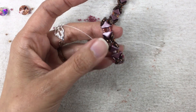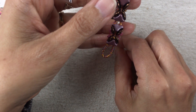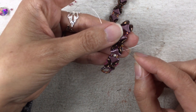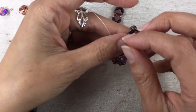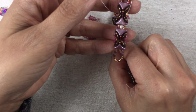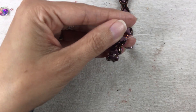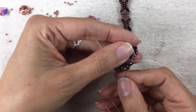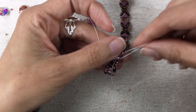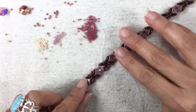Now I'm going to add my 15-0's again on the sides by adding three 15-0's, going through this little 11-0 right here, then picking up three more 15-0's and going through my Moby Duo, out my Helios, and in through one of my 11-0's. Or if you don't want to put a bead in between these 11-0's, you can just go through them and into your next unit. Go ahead and finish this up and I will show you what to do after this.